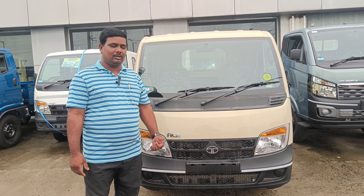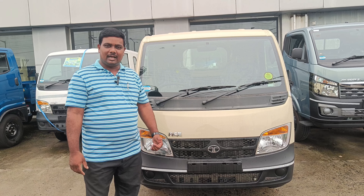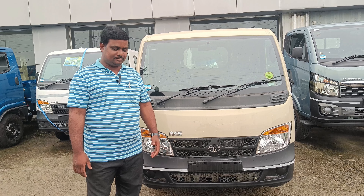Tata Ace is available in petrol, CNG, diesel, and EV variants. We will be covering all of these in this video.